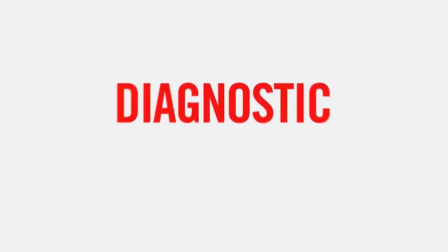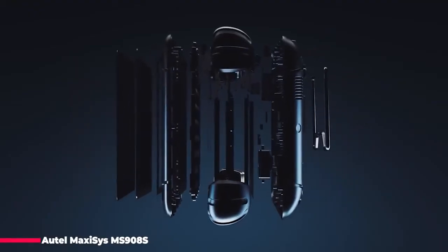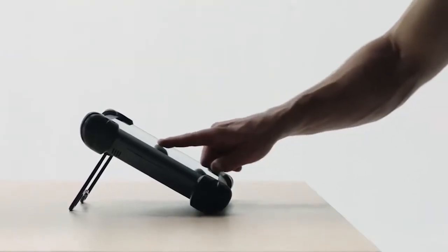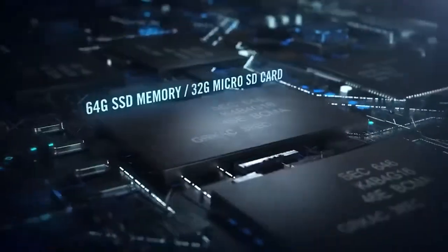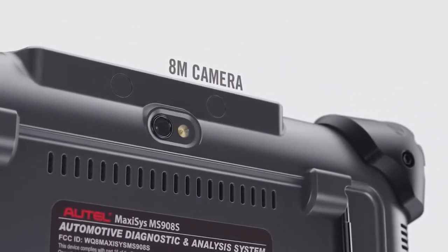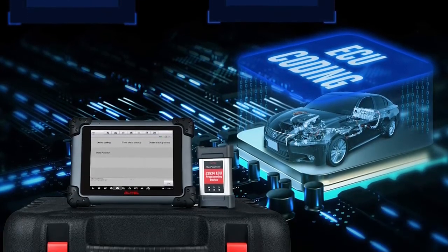One of the MaxiSys series devices, the MS908 Pro diagnostic platform is based on the revolutionary Android multitasking operating system and utilizes the powerful Cortex-A7 plus A15 6-core processor, equipped with a 9.7-inch LED capacitive touchscreen. Supporting J2534 ECU programming, this device is capable of replacing existing software in electronic control units, programming new ECUs, and fixing software-controlled drivability issues and emission issues.